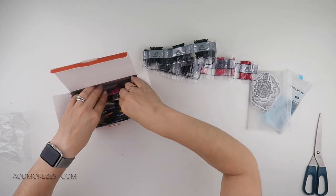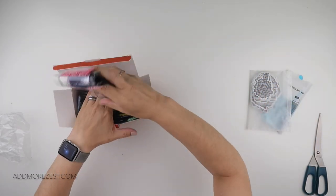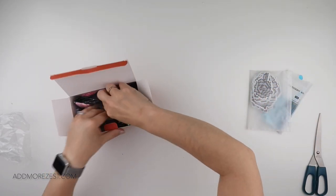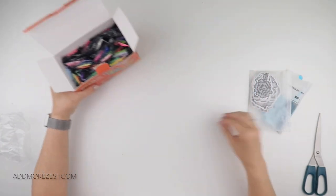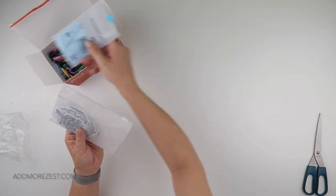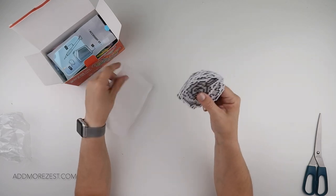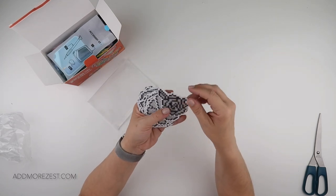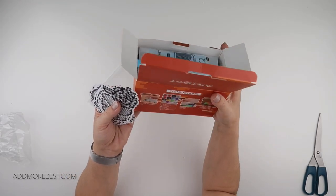Let me see if I can get those to snake back in there the same way they were before. They'll still fit, and you have a wide array of colours. But what I really want to see is these stickers - the different types and how they work.